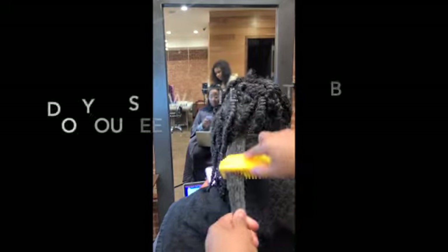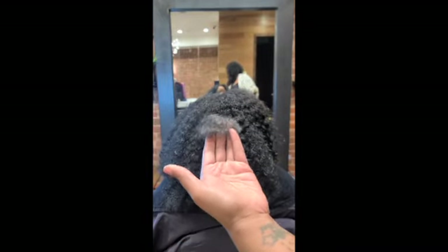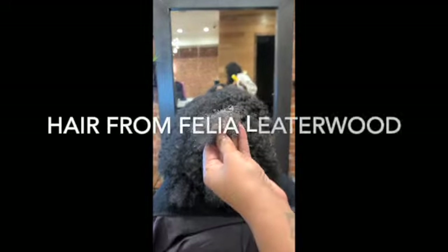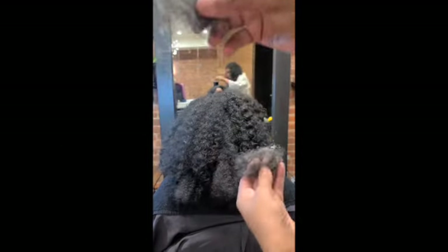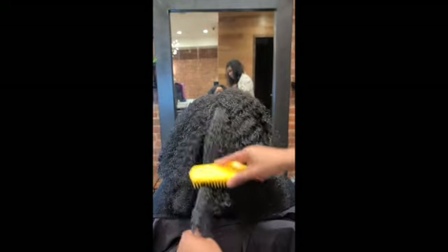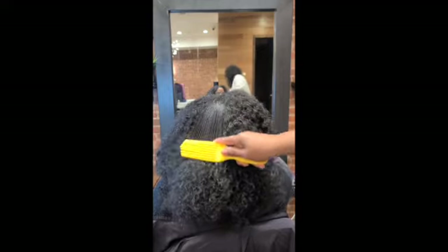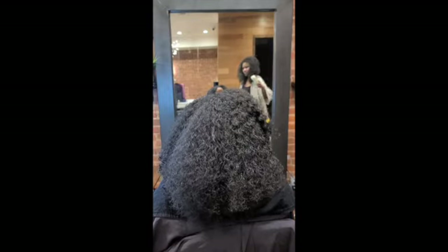Look how easy it is for me to glide through this hair — one, two, three — and then twist away. With the other brush I was struggling, as you saw. I did a comparison to show you how much hair actually came out, and with Felicia Leatherwood's brush you barely have any hair left in the brush when you're done. Look at that brush go through the hair! And then with the beauty supply brush — look at it, just stuck. Like I said, horrible.